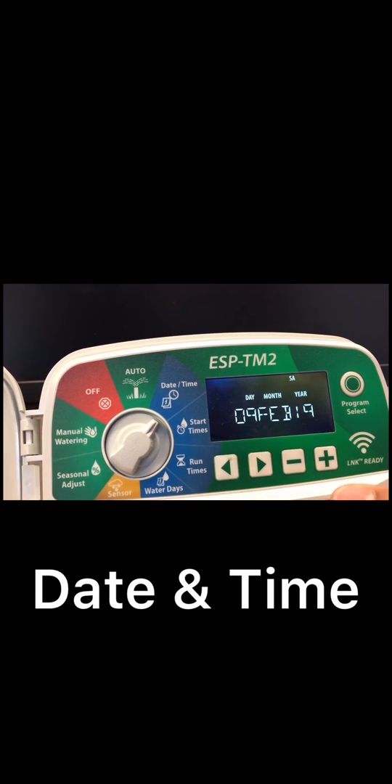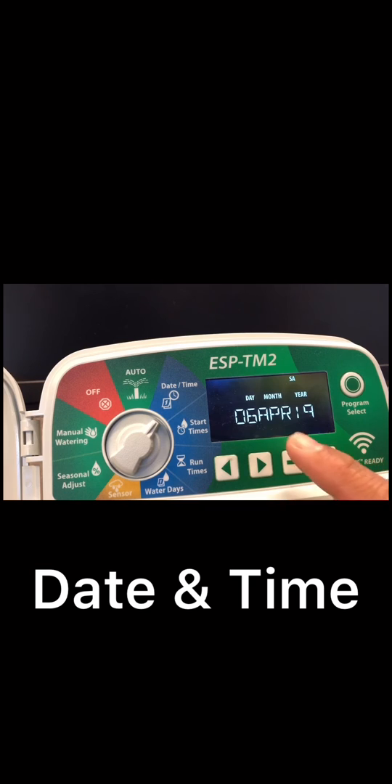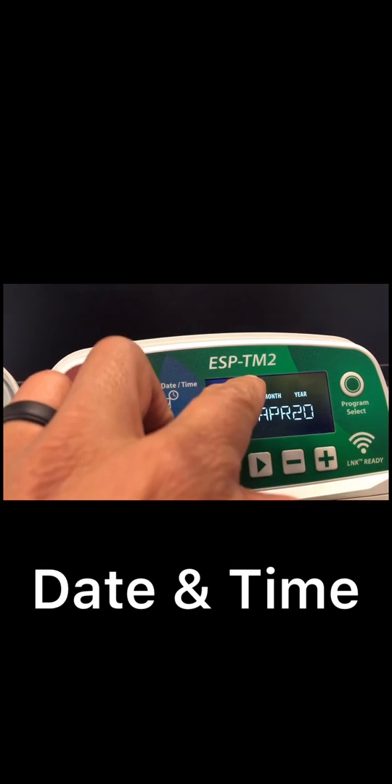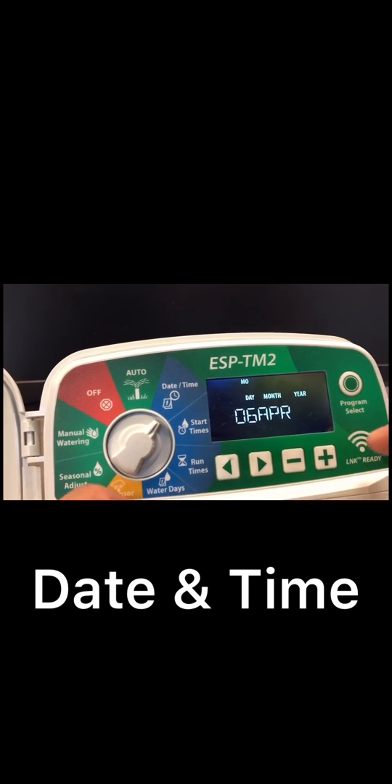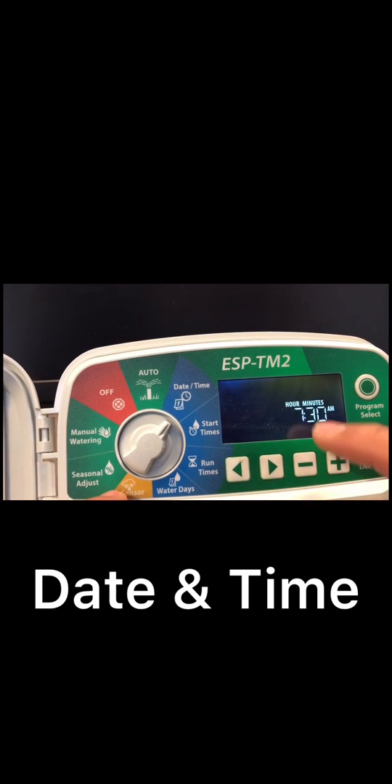We're gonna start with day. Today's date is April 6th, 2020, so we're gonna look for day six. Then move to month and look for April. Then move to year — 2020. So we got day six, April 2020, which is Monday.